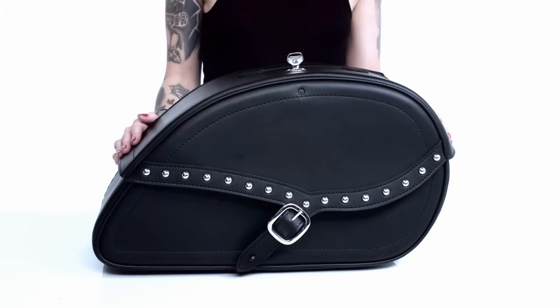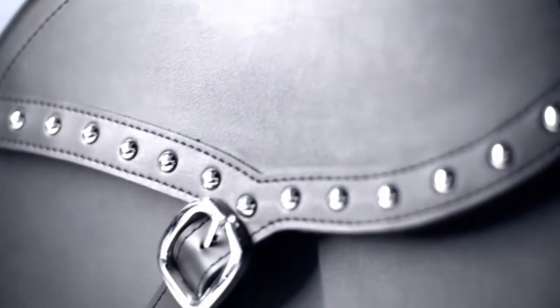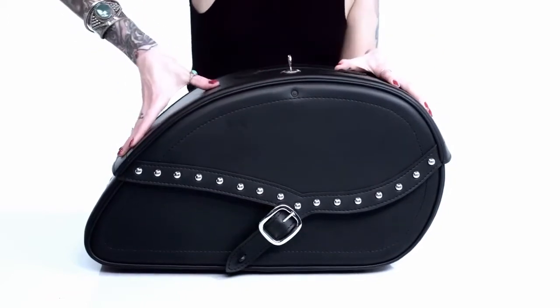Hey guys, Kendall here. I'm back with a detailed review of Armor Shop Cutout Studded Saddle Bags. These bags are made with heavy-duty resistant Viking leather.